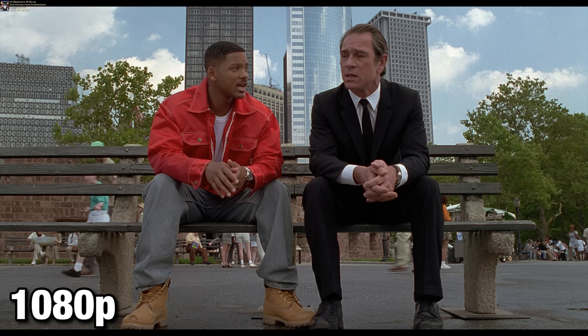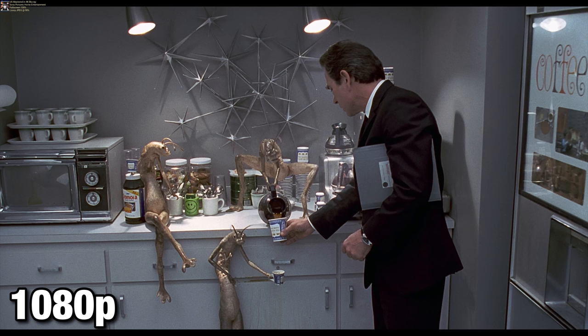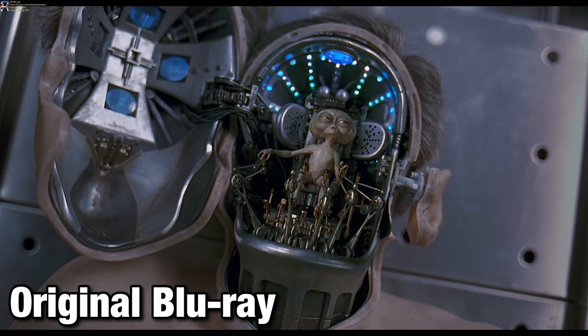I have some comparison shots of Men in Black 4K UHD versus the Men in Black 4K mastered Blu-ray, which is 1080p but taken from the same 4K scan, minus the Dolby Vision and minus any HDR. I also have a couple screenshots comparing to the earlier Blu-ray release. Either way, the Dolby Vision HDR is a huge difference maker between the 4K mastered Blu-ray and this new 4K UHD disc.